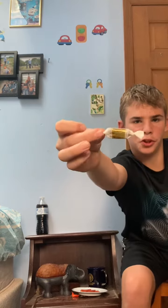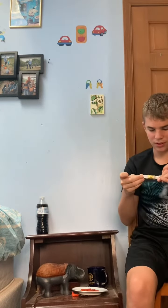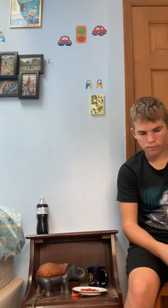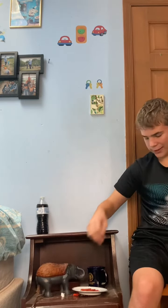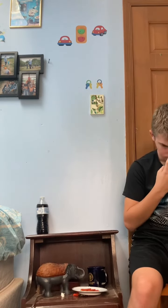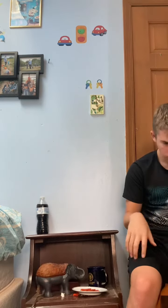Seven out of ten. Next we're going to try the Werther's Original caramels that are chewy, so let's just get into it. Looks interesting. Wow. Those are really good. Jeez.